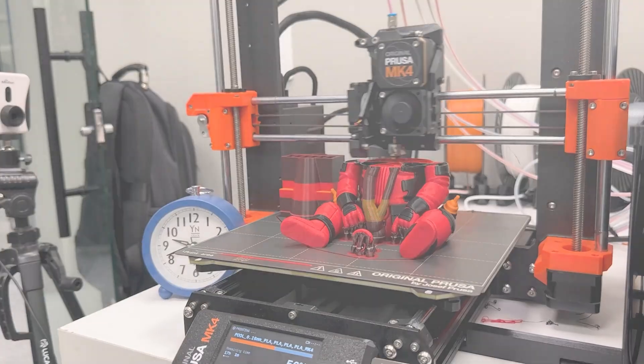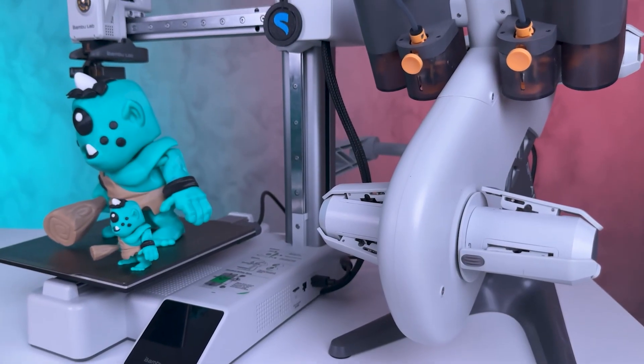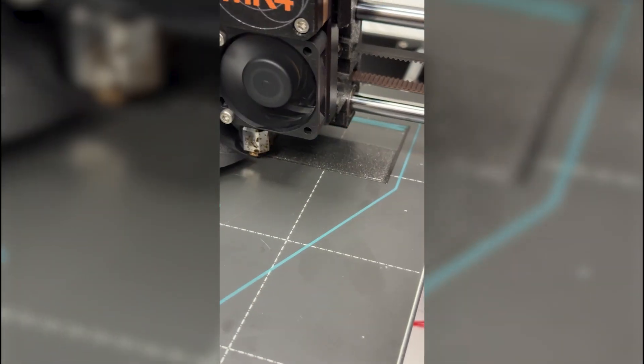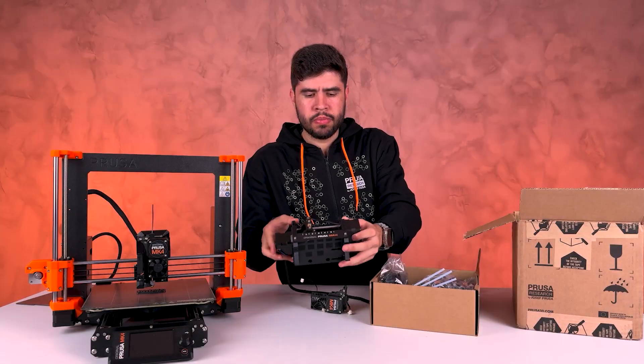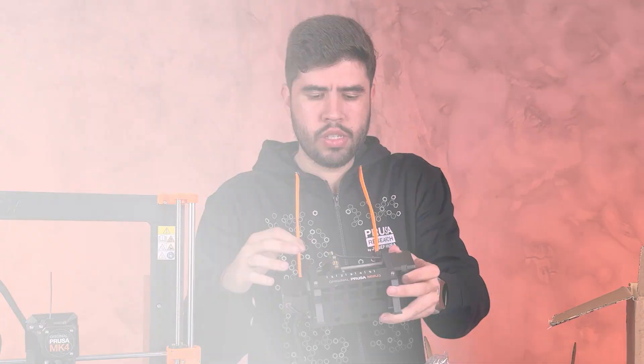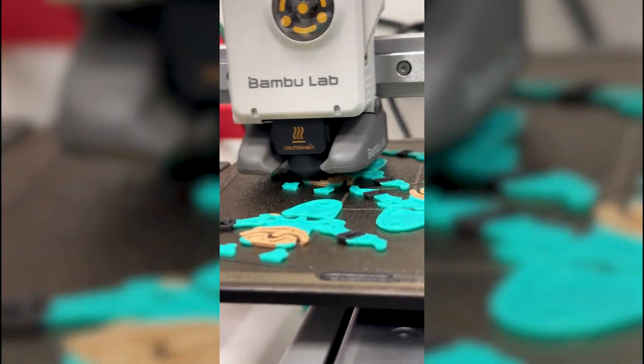Prusa vs Bamboo Lab — let's compare the best multicolor 3D printing system. Today, as promised, we are here to compare the multicolor capabilities of the Prusa. After Hugo's video showing the assembly, it's time to compare it with Bamboo Lab's multicolor system. I need to explain a few rules I set up for this comparison.